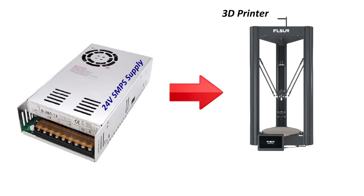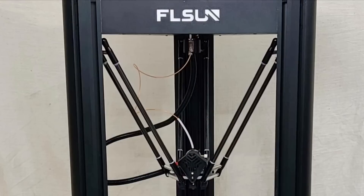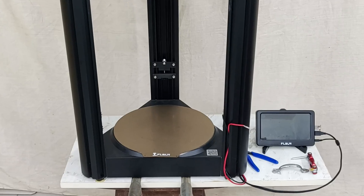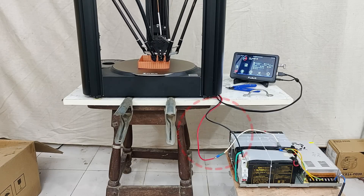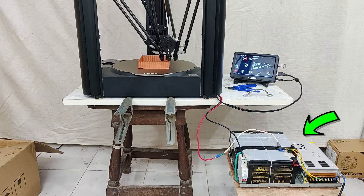Then connecting the output of my UPS to the 3D printer, because a 3D printer mostly runs on a 24 volts SMPS supply. So I opened the bed box of my FL Sun V400 and took out the power supply, plus I also took out these two red and black wires that were connecting to the power supply. After that, these two red and black wires will be connected to the output from my 24 volts UPS. And that's it — your prints are never going to fail again even if the power outage is 4 or 5 hours long. But they are also not going to work for a long time.